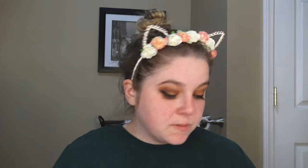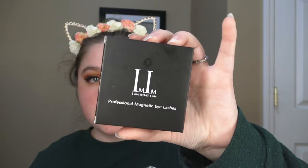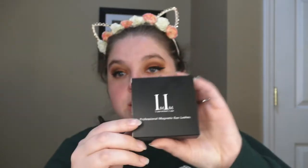I like the way that feels. It definitely made my under eyes look better — at least I think so. So the next thing I'm going to show you guys is the magnetic lashes. I'm extremely excited to try these.